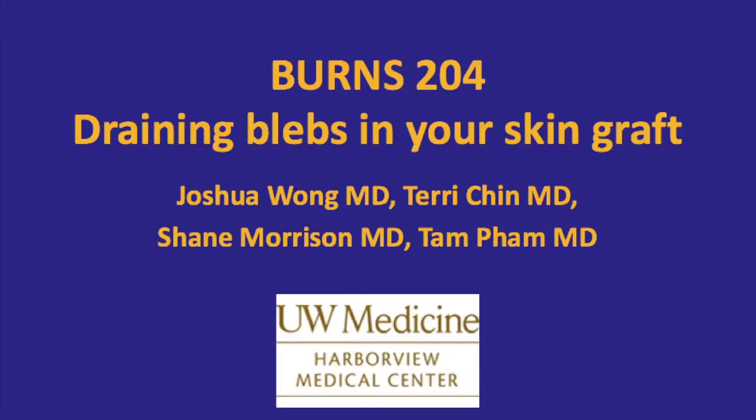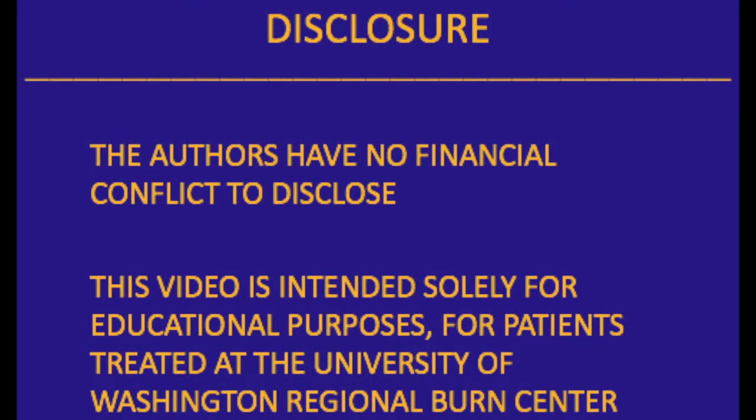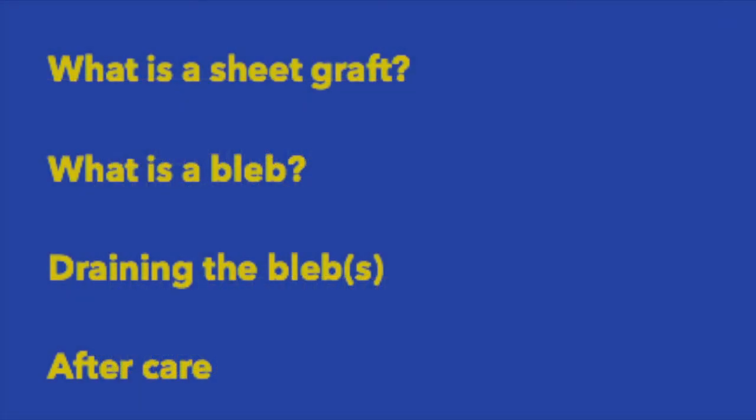In this video, we will talk about draining blebs in your skin graft. We will answer the elements: what is a sheet graft, what is a bleb, draining the bleb, and explain the aftercare.